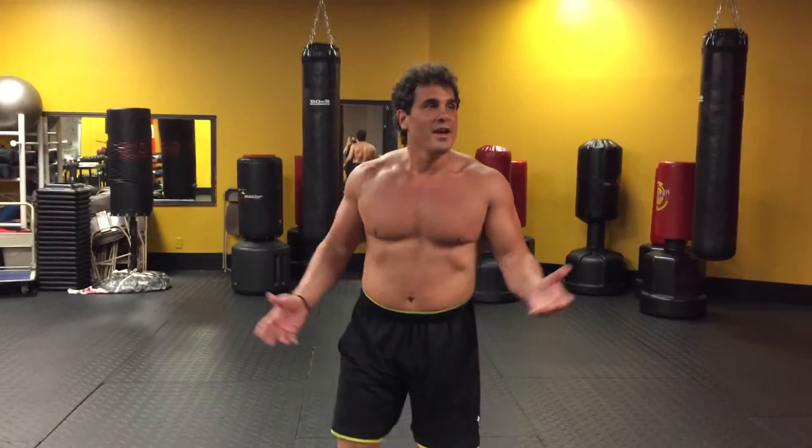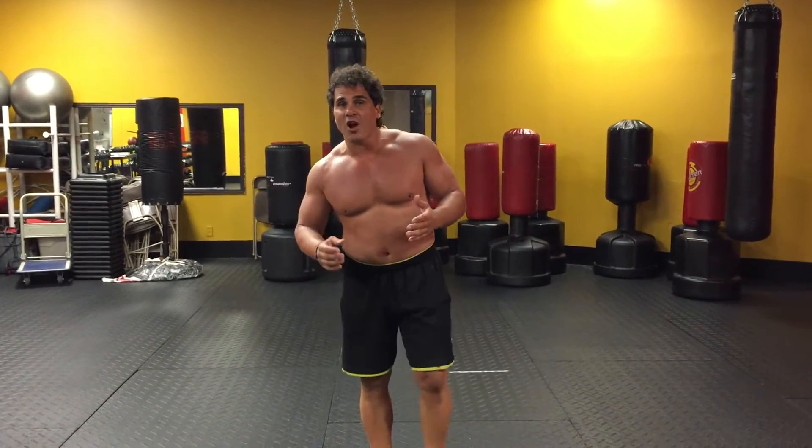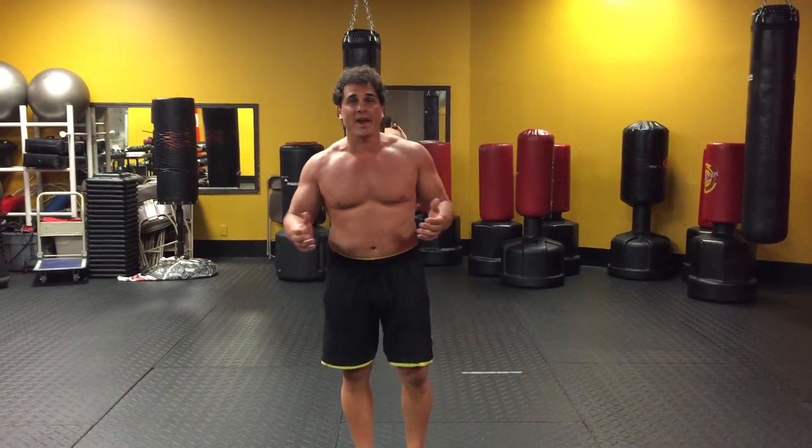Hi everybody, John Savinas here. This is my progress in just seven weeks — almost seven weeks and still going strong. Still got a long way to go but I'm getting there.